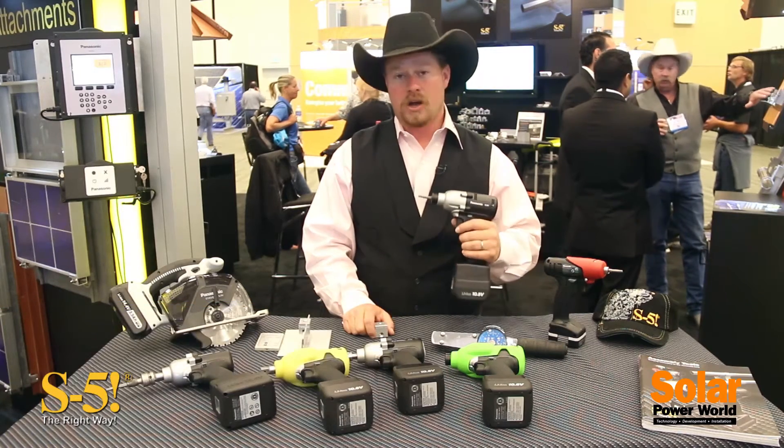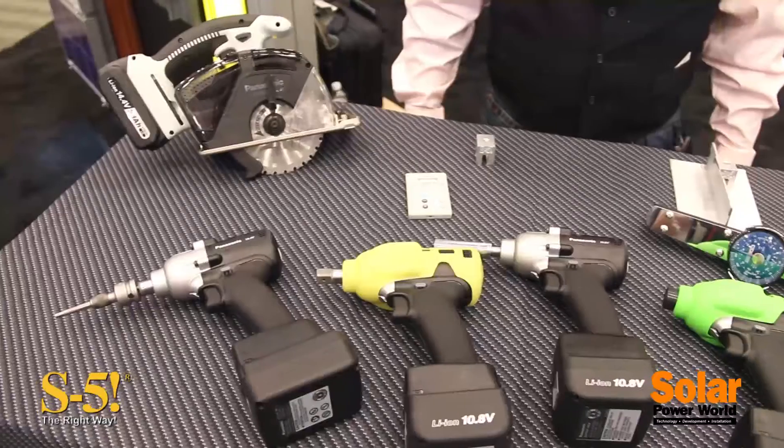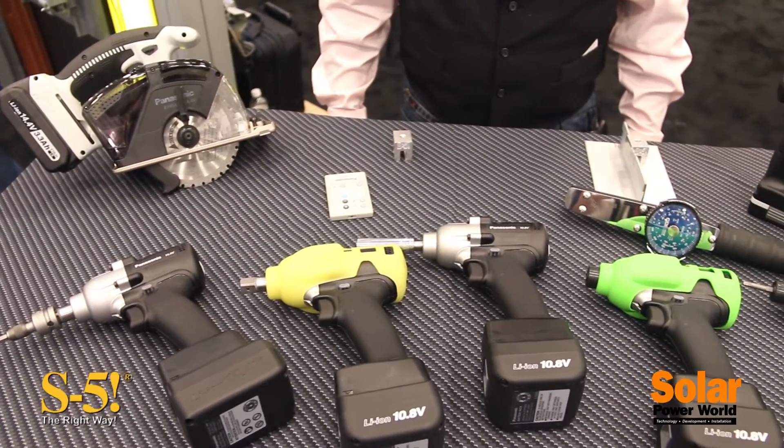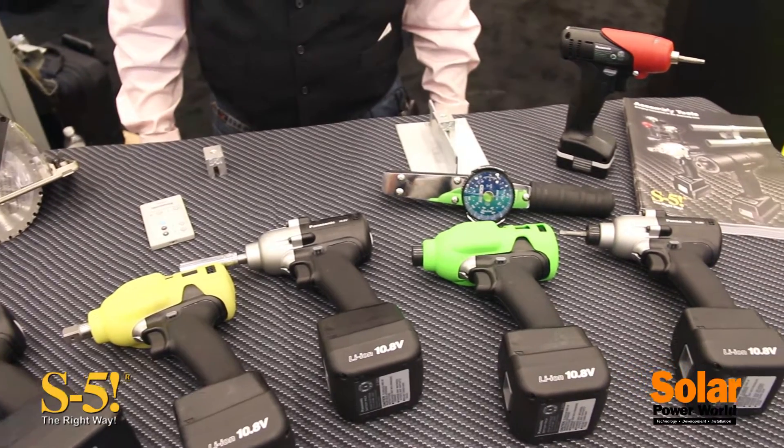Hi, I'm Sean Haddock from S5, here at Intersolar 2014. Today I'd like to introduce to you a new product from S5. This is a torque-controlled shutoff tool from Panasonic. We've partnered together with Panasonic to offer this new line of tools — they are impact tools and they are torque indicating.